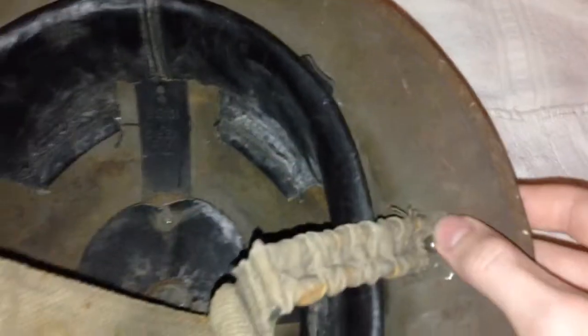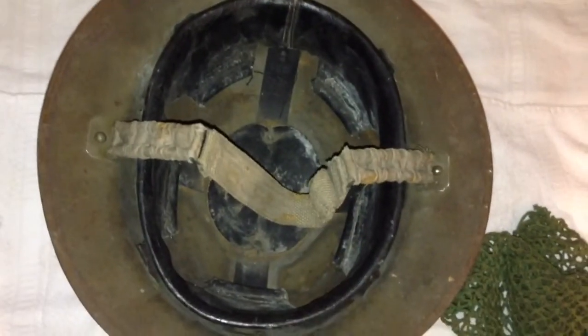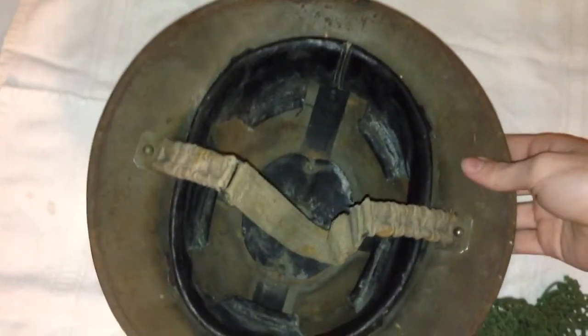The chin strap lugs are also dated 1938. So this is an awesome pre-World War II helmet. Let's go ahead and flip it over.